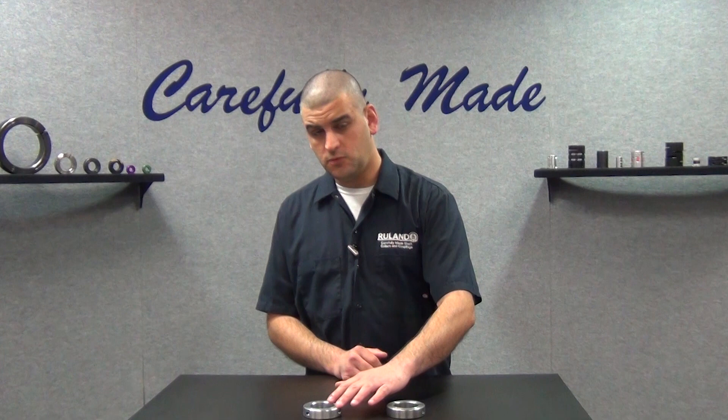Hi, I'm Chris Gumas. Welcome back to Rulen's Collar and Coupling Corner, the only weekly show that answers your shaft collar and coupling questions. This week's question comes to us from a user in Pocatello, Idaho. They ask, what's better, a one-piece or two-piece shaft collar?